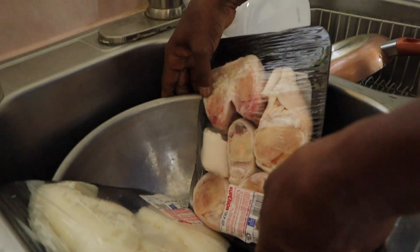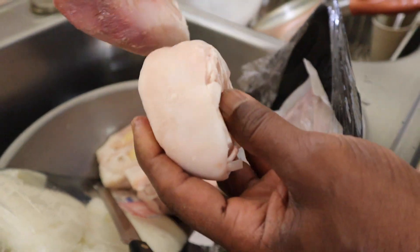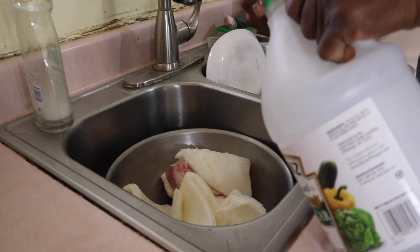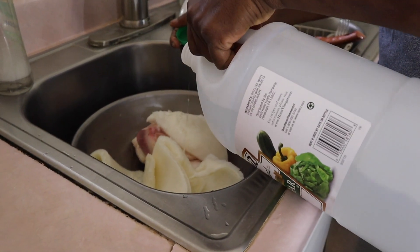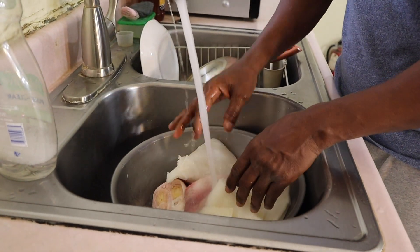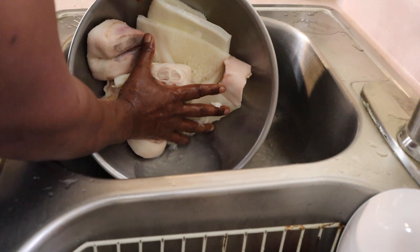In this bowl, Joe has one package of the feet and one package of tripe. He's removing the feet first — it's actually the feet — and then the tripe. Now he's going to rinse it off with vinegar. You can also use lemon juice or lime juice for this part. Now he's pouring the water off.